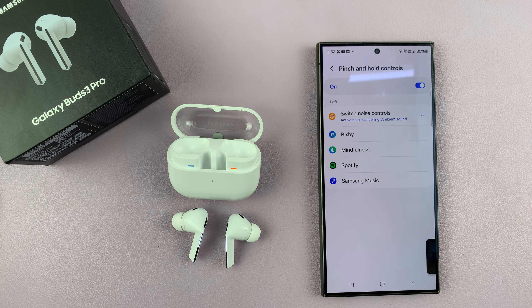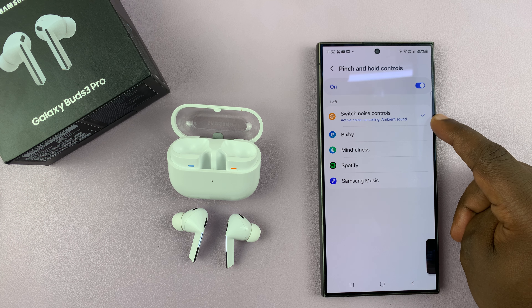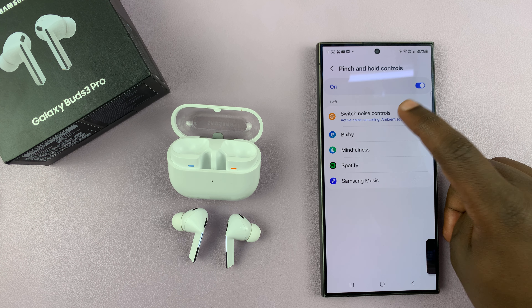You can go to the left earbud, for instance, and then choose what happens when you pinch and hold. By default, it's set to switch noise controls, but you can customize it to something different, or you can even customize which noise controls it oscillates between.